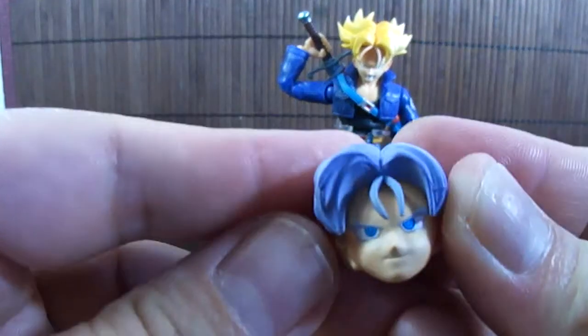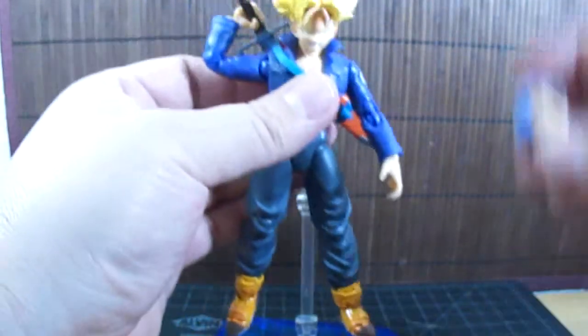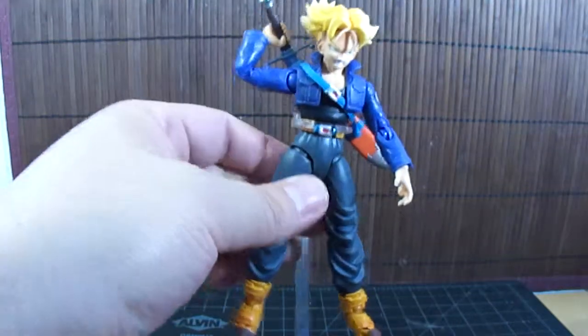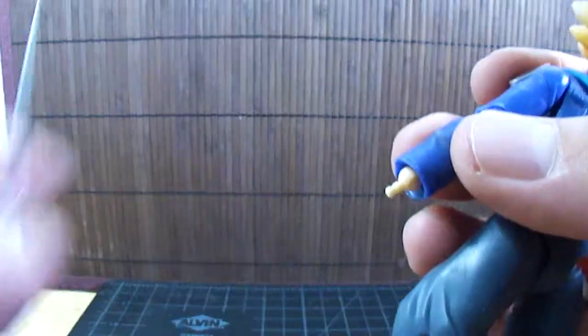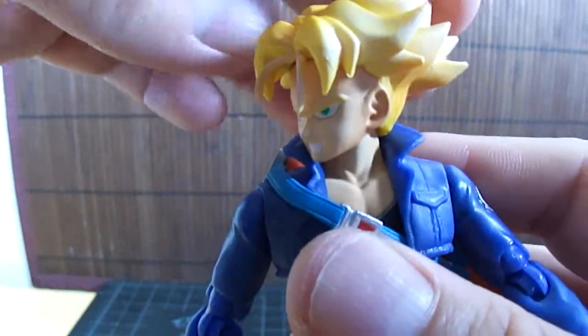You attach it and there you go — happy face. To swap heads, all you have to do is pull the head off and place the other head on with the peg. Looks very good. Let's put his sword back in and get to the articulation.